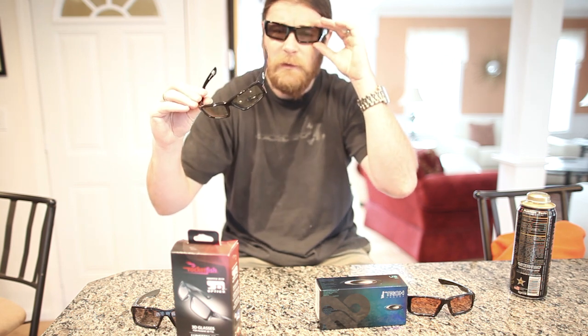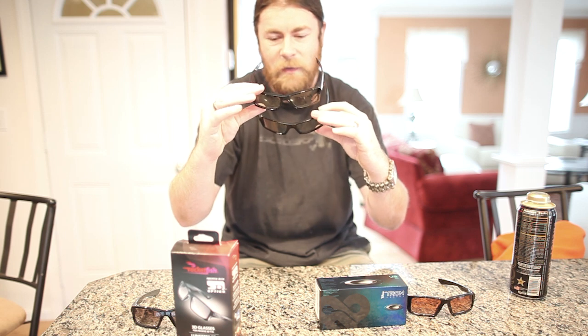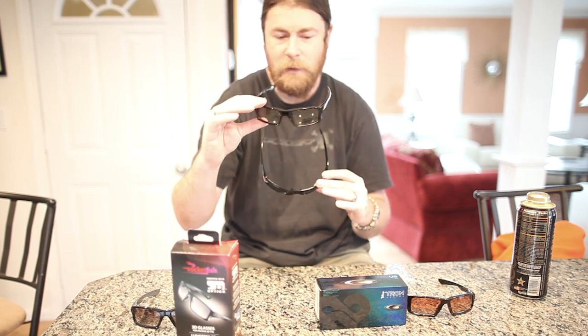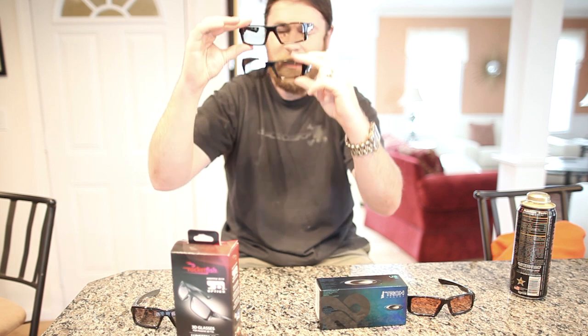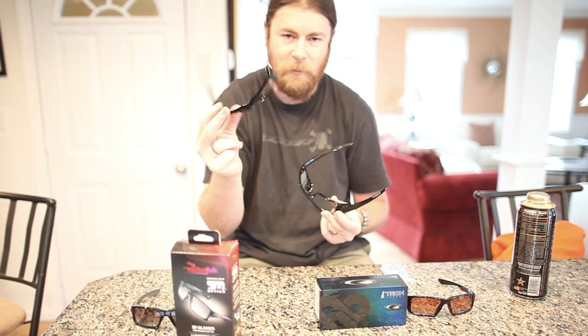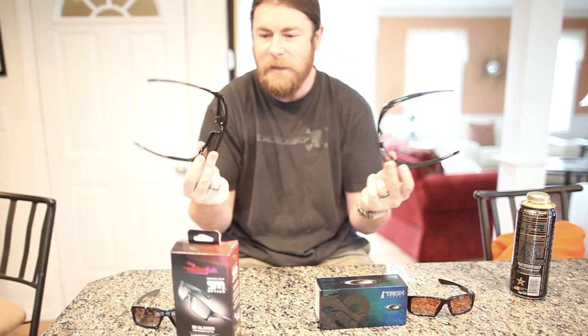Just looking at the lenses, I do notice that the clarity on the Gascan is a little bit higher. Looking at this versus this, I do get a little bit of ghosting and hazing on the Rocketfish, whereas the Gascan is crystal clear. They both say they have Oakley optics, but Brian, who took out the lenses, said they were a lot thinner on the Rocketfish. So I would say the lenses probably are not the same. This one definitely has a higher build quality — this one goes for $150, this one MSRP $60, or $40, whatever you could get it for. For a $12 investment versus $150, you can't complain that much.